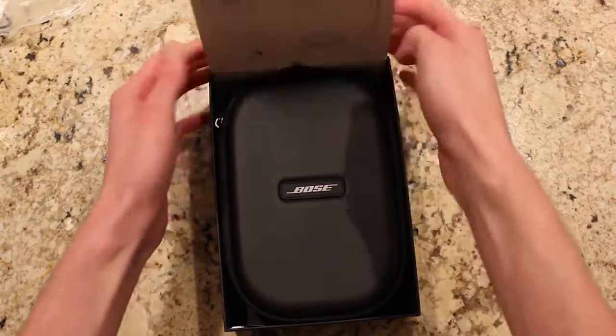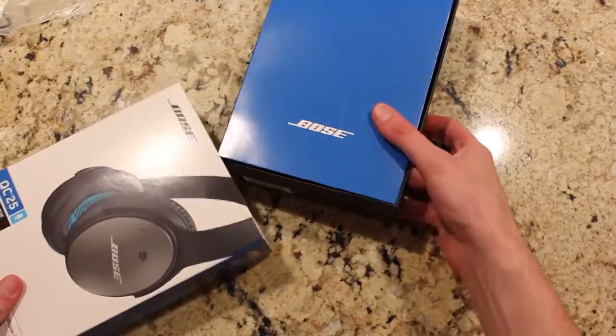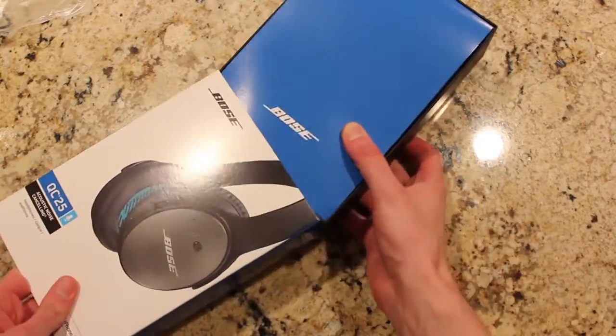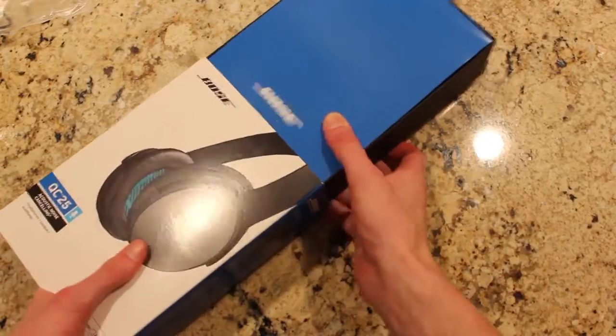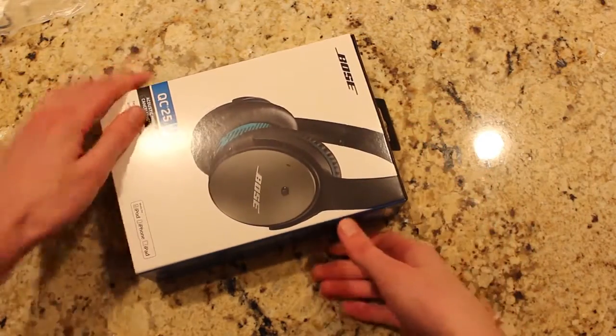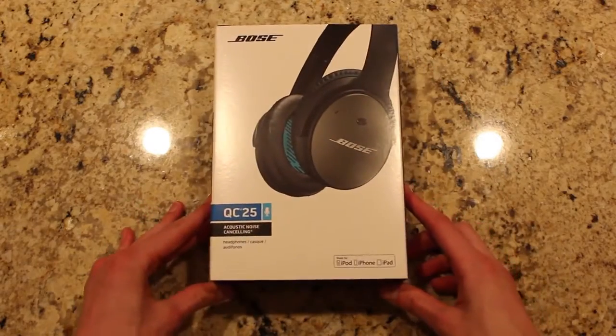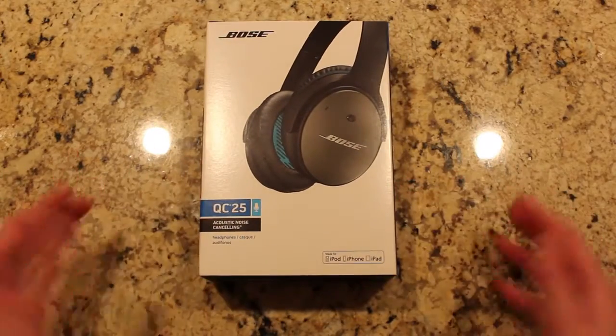Overall, the Bose QC25s offer one of the best noise-canceling headphones on the market today, and now with the audio quality even better than the Bose QC15s, I believe these headphones are great for anyone looking for noise-canceling headphones and willing to pay the $299 price tag. Hope this review helped you guys out — please like the video if you liked it, dislike it if you disliked it, post a comment and tell me what your thoughts were. And as always, thanks for watching. Peace.